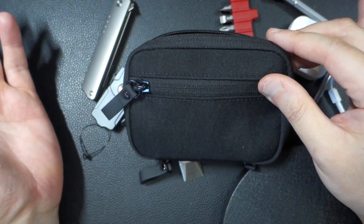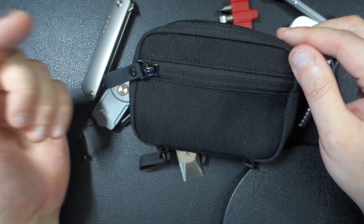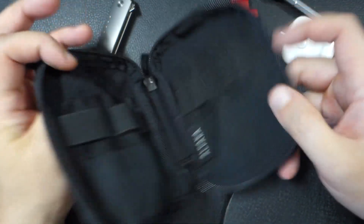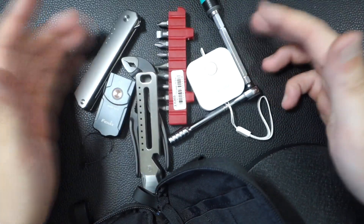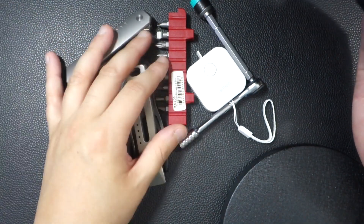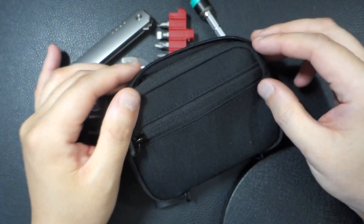There's Maxpedition, but I actually think this is better. There's also the Mighty Pouch which is constantly sold out, and I think this is just as good if not better. Again, I'm not sponsored — I just think it's really good. It can hold that much stuff in a tiny little package, and it's really handy. That's all I've got to say — you guys have a great one!